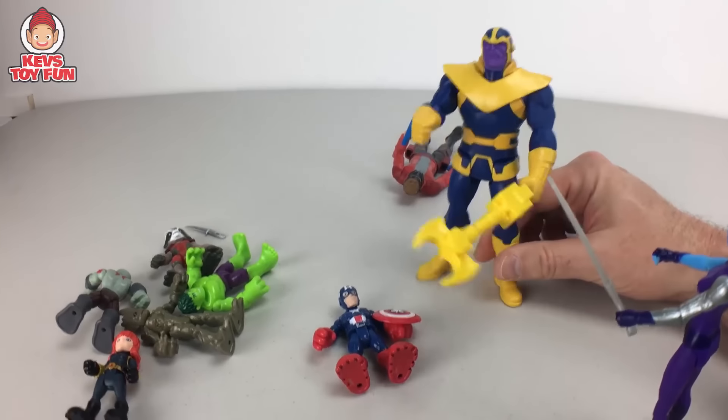Our next one is another Playskool Heroes Marvel Superhero Adventures — Groot and Rocket Raccoon! These guys are hilarious. Rocket and Groot are probably two of my favorites, along with Star-Lord. The back says Marvel superheroes always have what it takes to save the day. Let's unbox them!